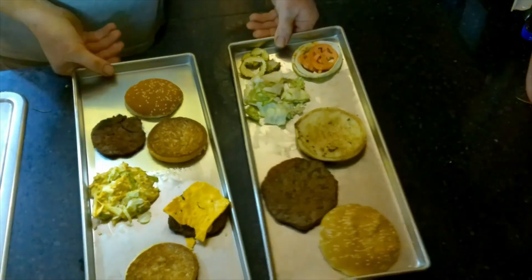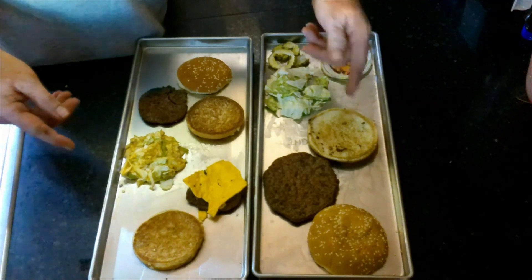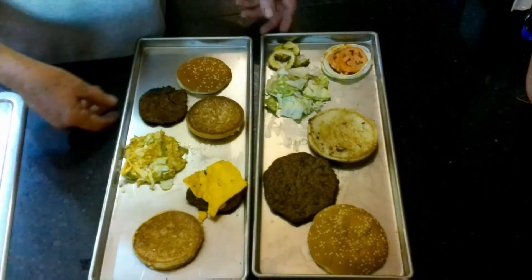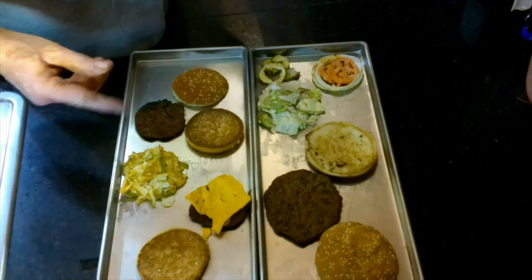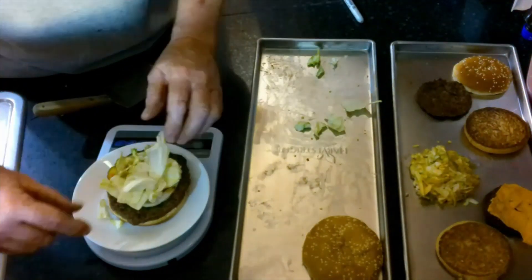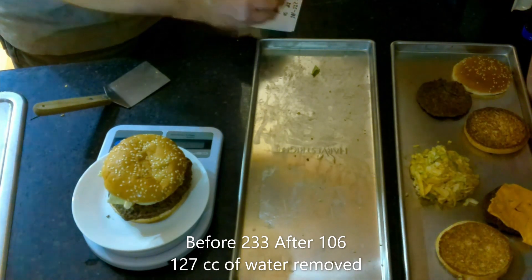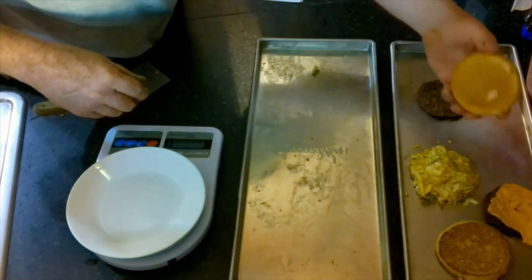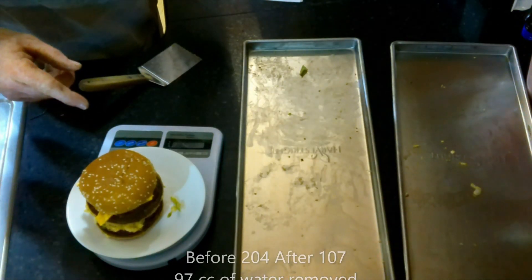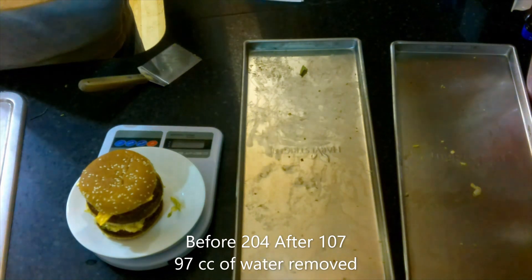Here are my freeze dried burgers. We have the Whopper on one side and the Big Mac — two all beef patties, special sauce, lettuce, cheese, pickles, onions, and a sesame seed bun — on the other. The Whopper is now 106 grams; it was 233. The Big Mac is now 107 grams; it was 204.